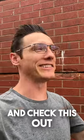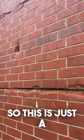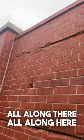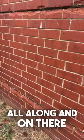I was just driving and check this out. This is just a brick wall and I'm along a highway, that's why it's so loud. But see how it's cracked all along there, all along here, all along on there.